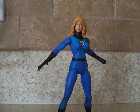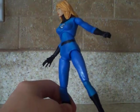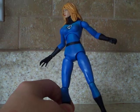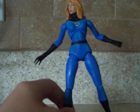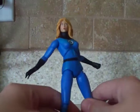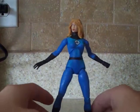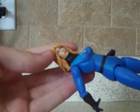The Invisible Woman from the old cartoon had long hair. And the Toy Biz one has short hair, which I don't like. She's not that hot looking, and this one actually has a pretty decent face.